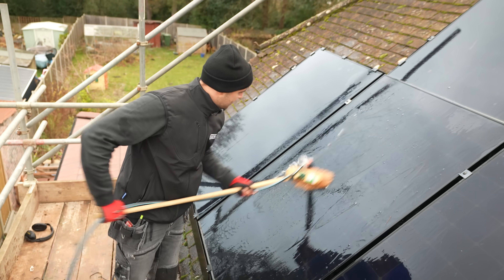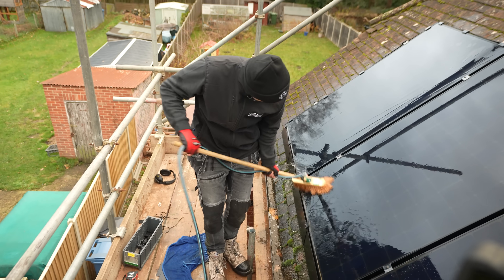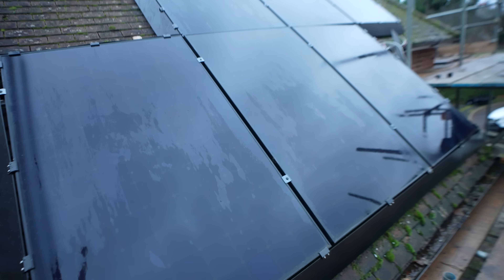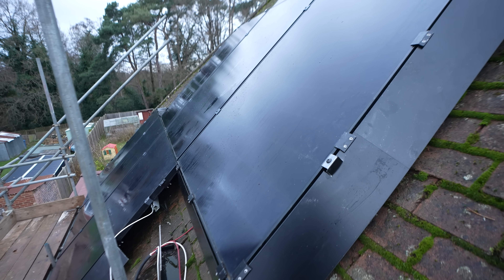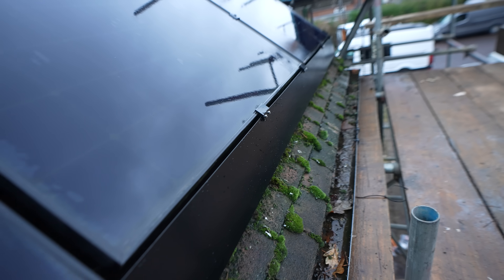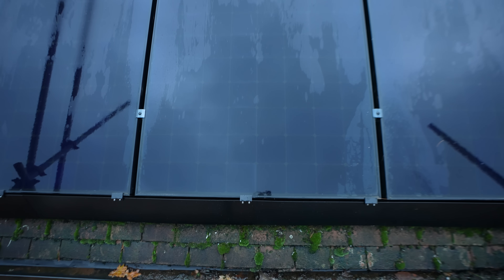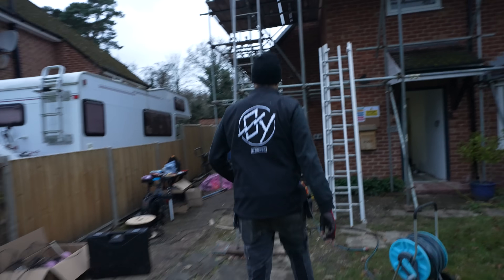After giving the panels a good scrub and clean they're going to be so much more efficient. Look at that - it looks so much better now. As you pull up to the building, rather than it looking like it's literally about to fall off the roof, we managed to secure it just a little bit better, tighten up all the rails, relay the panels, rewire it, and fit this lovely solar skirt around it.